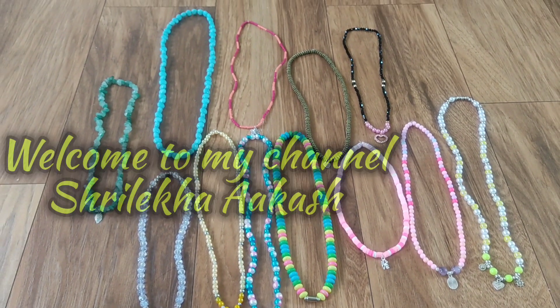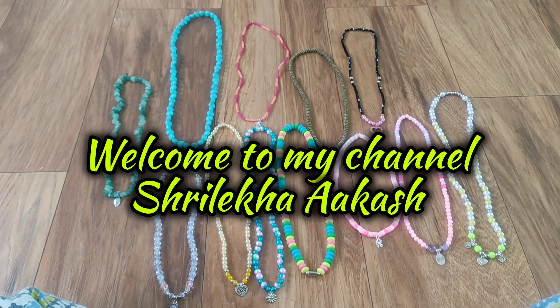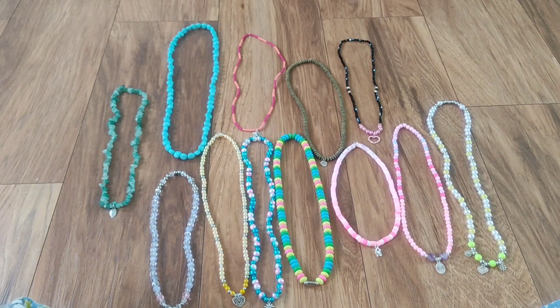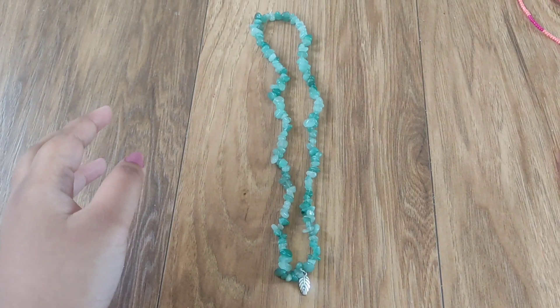Hi, hello, welcome to my channel Shree Lekha Kastwe. In this video, I'm just going to share my latest handmade jewelry collections, which were all made by me.